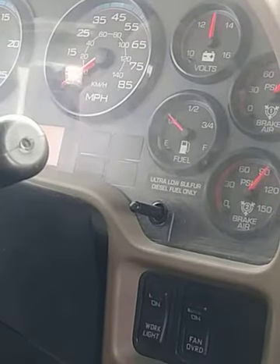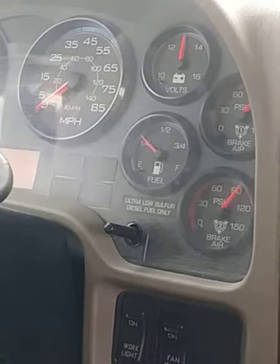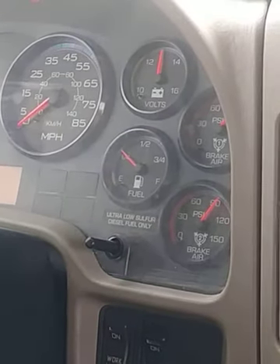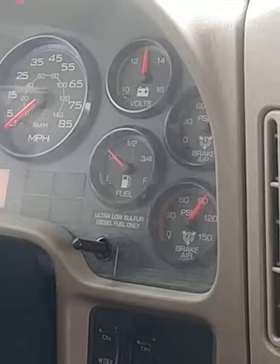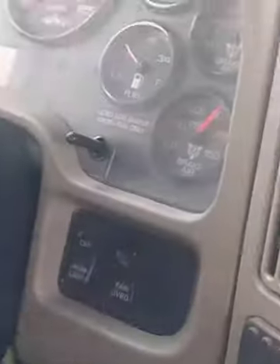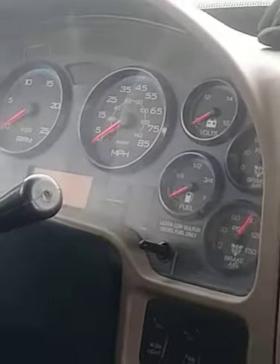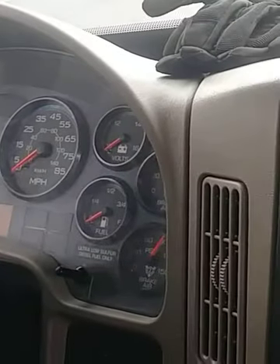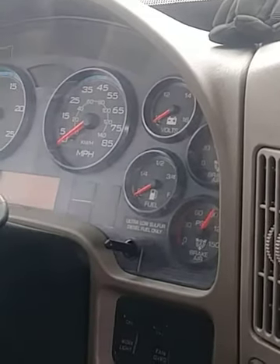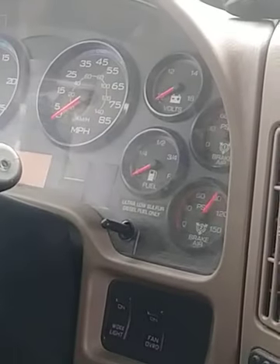You want to bring it down to 90 because you're going to do your governor cutout test. So you're at 90, you turn it off. We usually start and say, hi my name is Anna — I didn't say it yet but — I'm here to do my air brake and in-cab inspection.